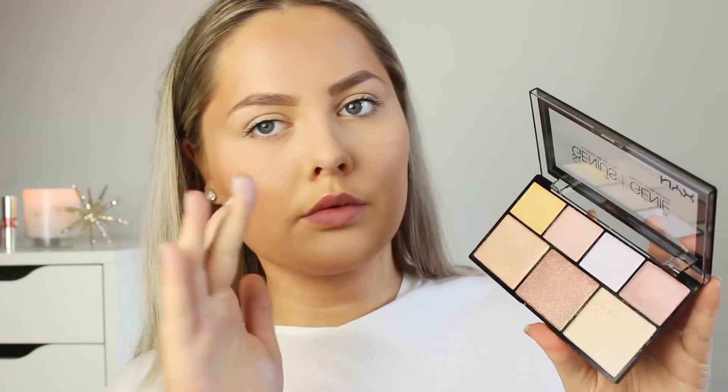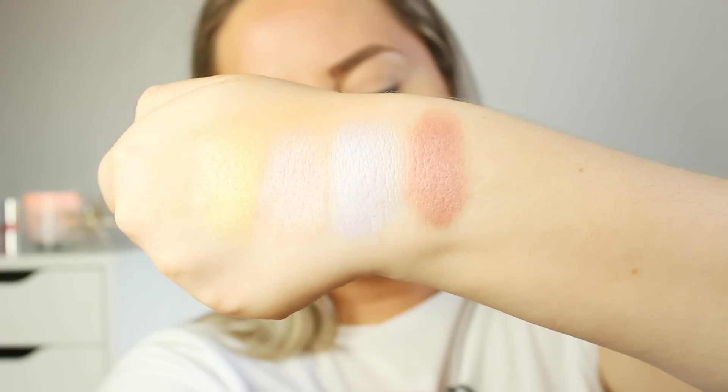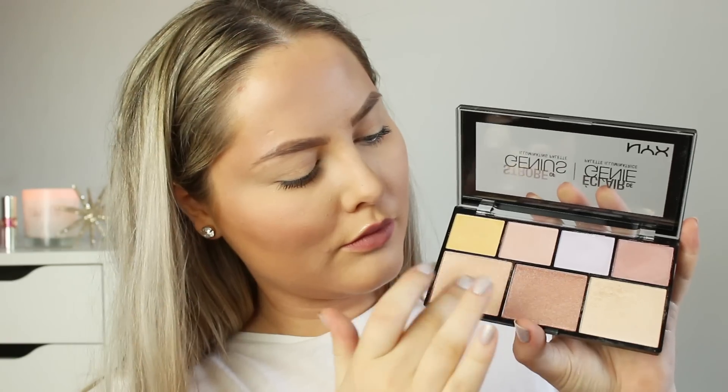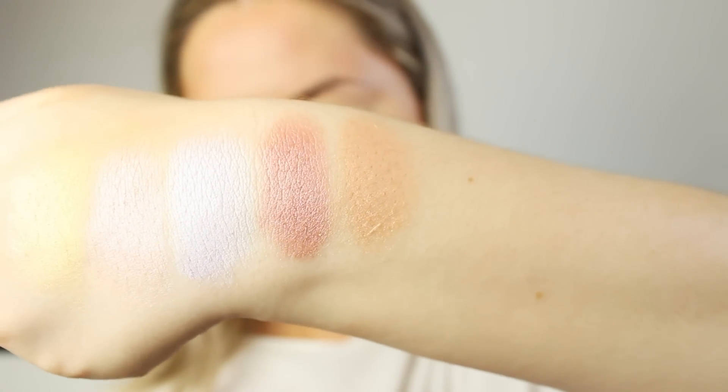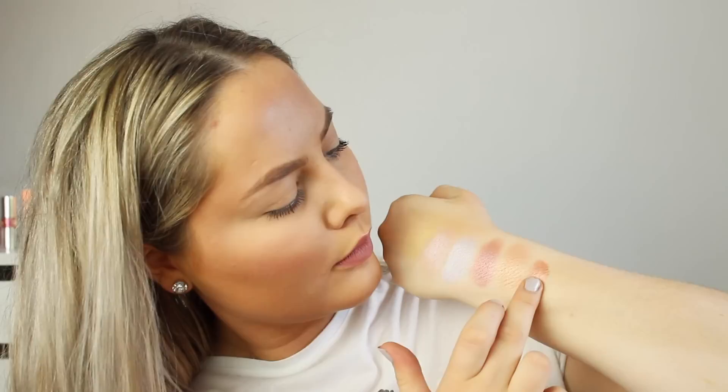Then we have the rose gold color and I actually love this one. I highly recommend everyone to try this color out — I used it as a blush later in the video and I was shocked at how pretty it was. The next shade is also one of my favorites; it's more of a golden champagne color. It's amazing. The one in the middle is a darker, more bronzer-type color for me — really pretty, super intense, more of like a bronze shade.